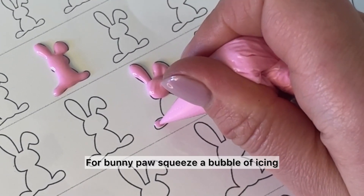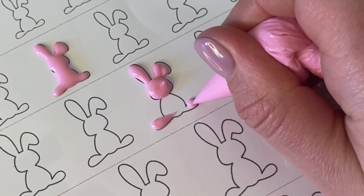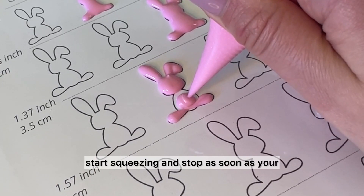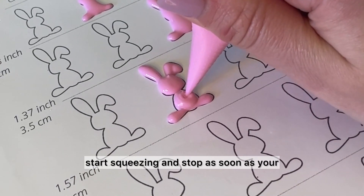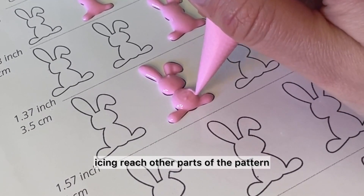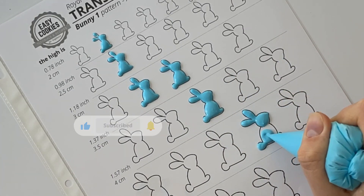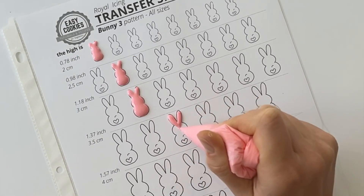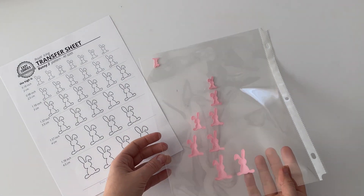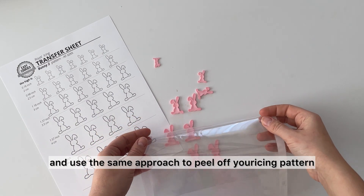For the bunny body, squeeze a bubble of icing and then slide it to the body. To pipe the bunny body, set the tip of the piping bag in the center, start squeezing, and stop as soon as your icing reaches the other parts of the pattern. Let the icing dry completely and use the same approach to peel off your icing pattern.